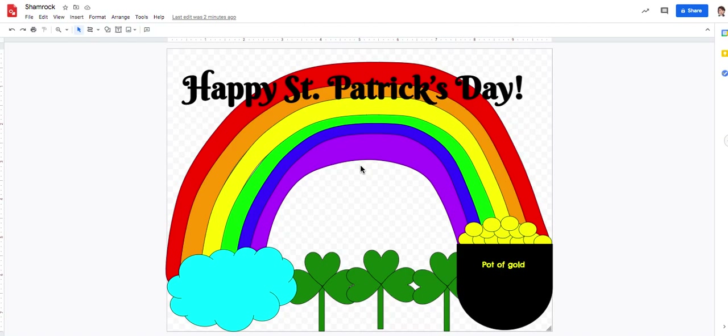Welcome back to Google Drawing. Today we're going to learn how to make a rainbow and a pot of gold.